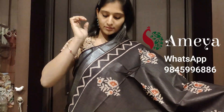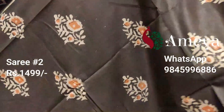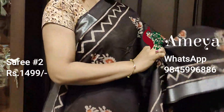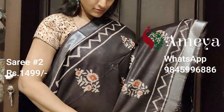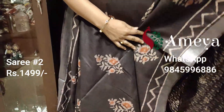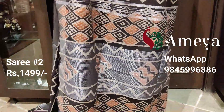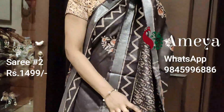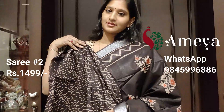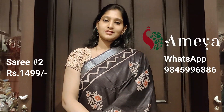Saree number two is this printed saree in coffee brown again. It has got a floral print all over the body of the saree. It has got a zigzag border on both the sides plus a silver border on both the sides. It has got a printed pallu with silver detailing and a printed blouse. This is saree number two priced at $14.99. To block the saree, please take a screenshot and send it to us.